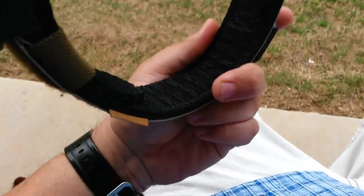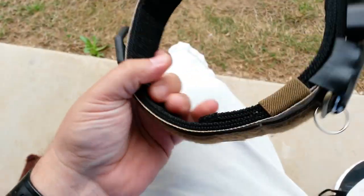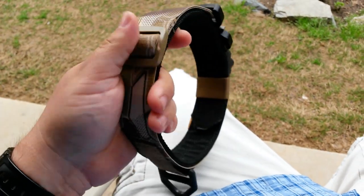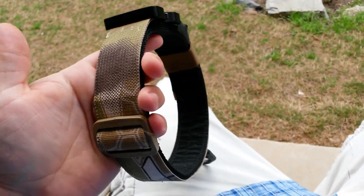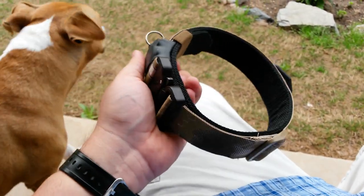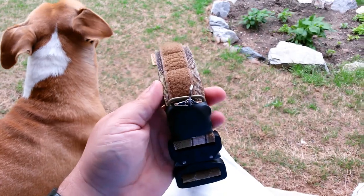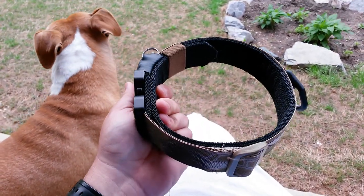With a three-stitch arrangement — two ply with an outer layer of nylon. I don't know what you'd call it, another layer of webbing. Anyway, that's about it. That's Bo, that's my dog — he's an adoption from here in Collin County. Best dog I've ever owned.